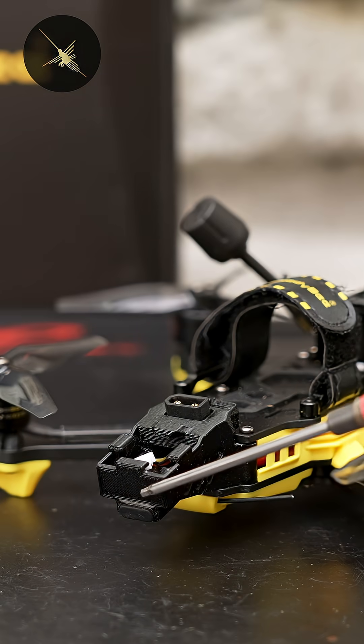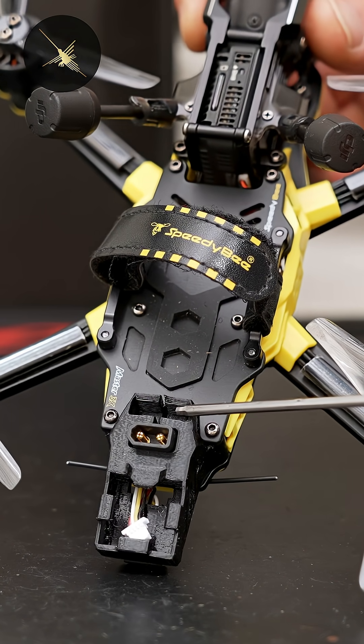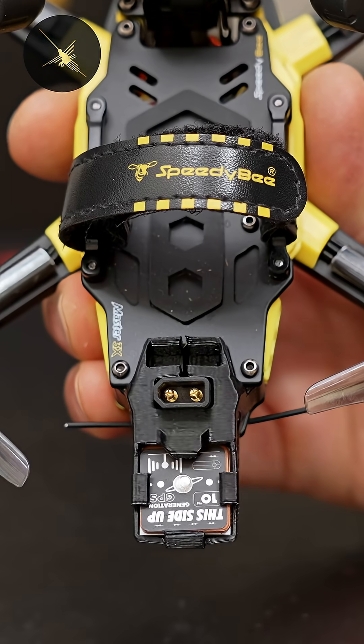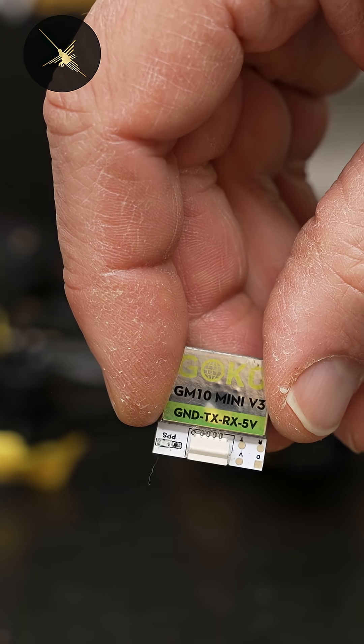We have a USB-C port with an extension to our flight controller. We also have a captured XT30 connector and a niche in the 3D print designed to hold your balance lead. There's also a GPS mount with a plug that's been pre-soldered to the board — I had a Flywoo GPS that was the right size and came with the right pinout, so it just plugged right in.